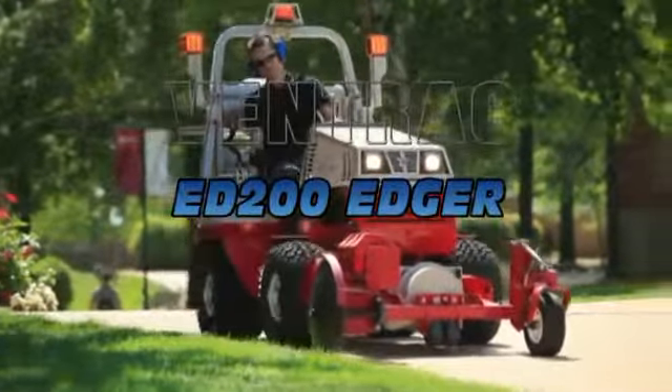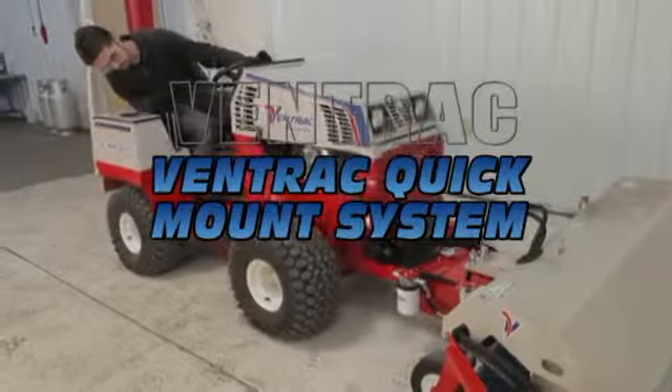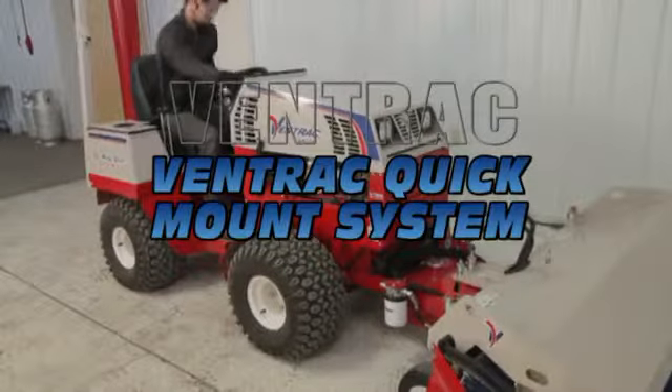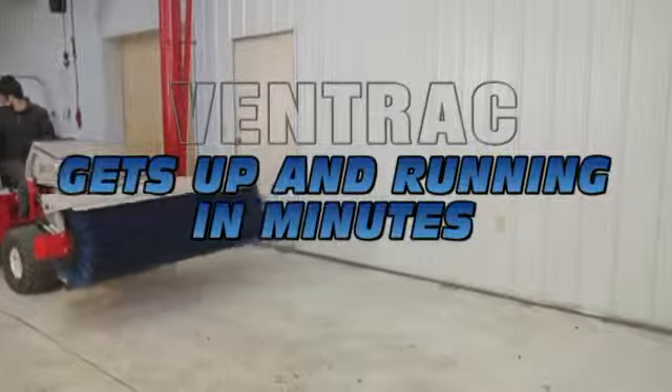Ventrac attachments are front mounted and feature the Ventrac mount system. This system allows you to disconnect and attach to other attachments in just minutes or less without tools or heavy lifting. Simply drive up to the attachment, engage the locking arms, connect the hydraulic couplers or connect and tighten the PTO belt as needed by the attachment and you're ready to tackle the next job.